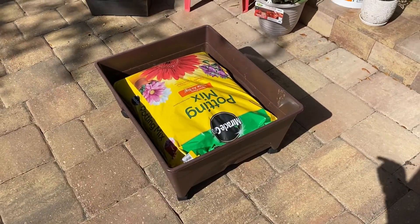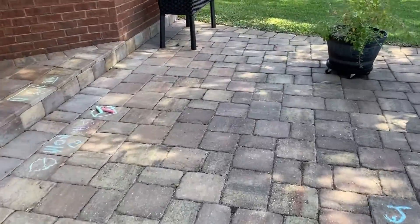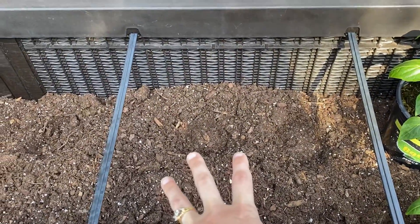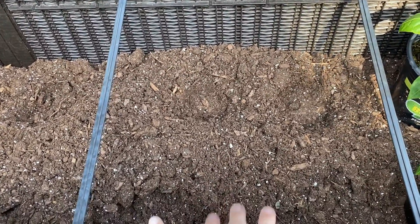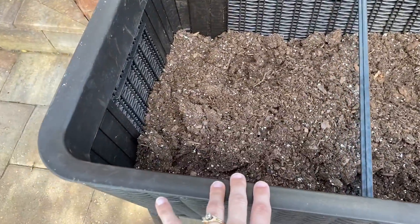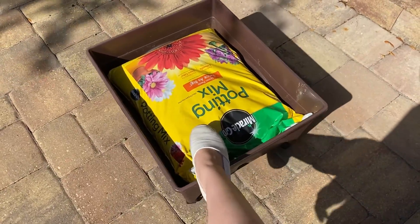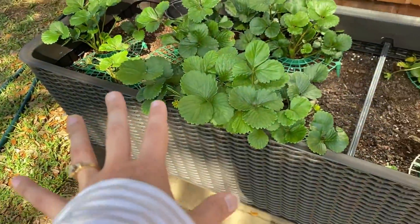I need to get all the bags of dirt around here because I'm going to be planting a few things. I have this pretty much set up the way I want with the peppers. Then this section I have for either lettuce or carrots — I'm still in the time that I can get carrots in the ground and harvest them. I was also debating about putting beans in here or doing half beans and half strawberries.